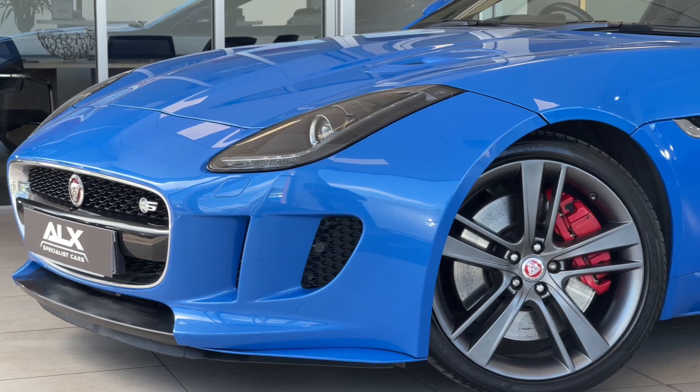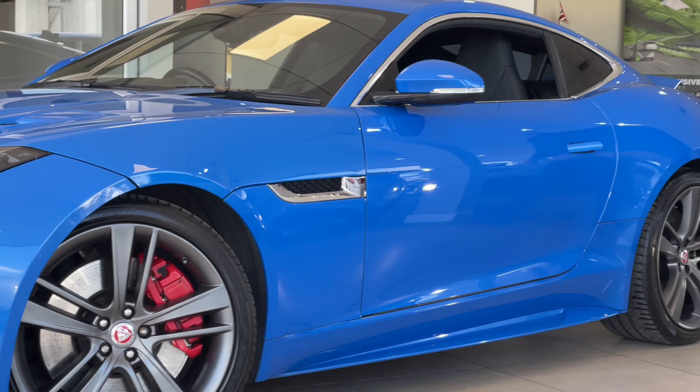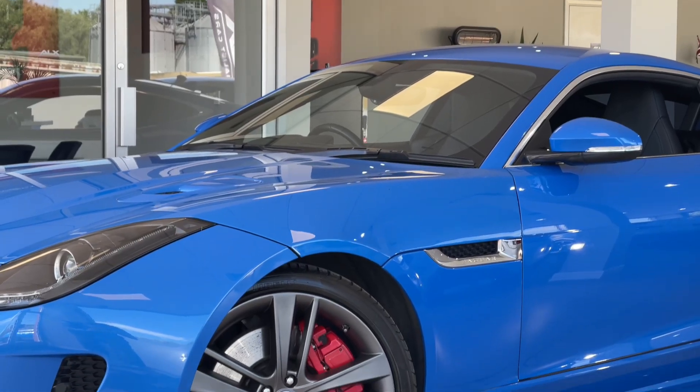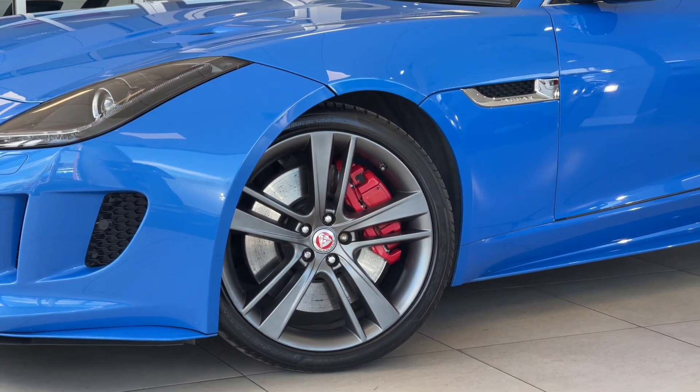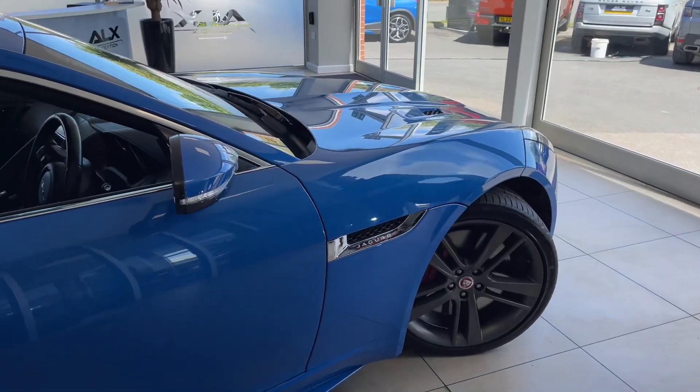A few of the features you get inside the vehicle — as well as the amazing interior — include electronically adjustable memory seating for both the driver and the passenger. It's a petrol automatic, has a sports exhaust as standard, race mode, winter mode, and you're just getting a whole lot of car for the money.